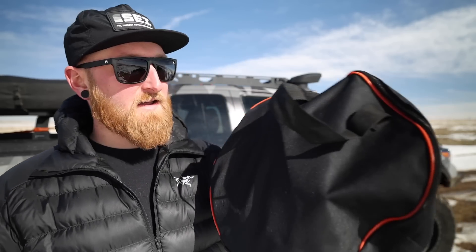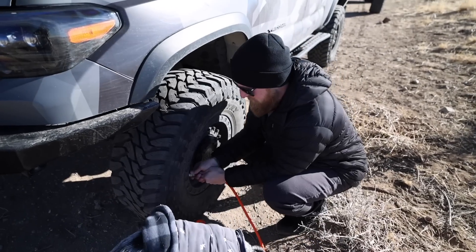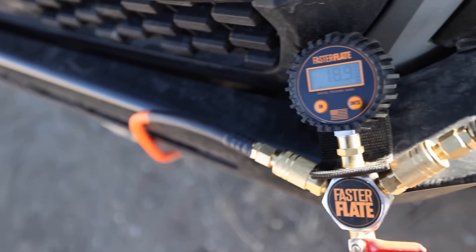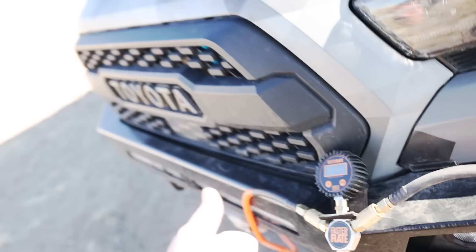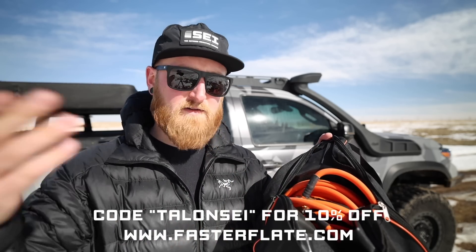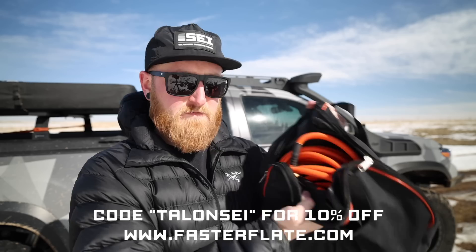Now for the way I actually like airing down: right here I have a system from Fasterflate. This is a four-hose system with a digital manifold, so I can connect it to all four tires at the same time, flip a valve, and air down to my desired pressure. I close the valve, all the tires equalize to exactly the same pressure — quick, easy, and painless. These are made in the USA and I have a discount code in the description. This is my preferred method.